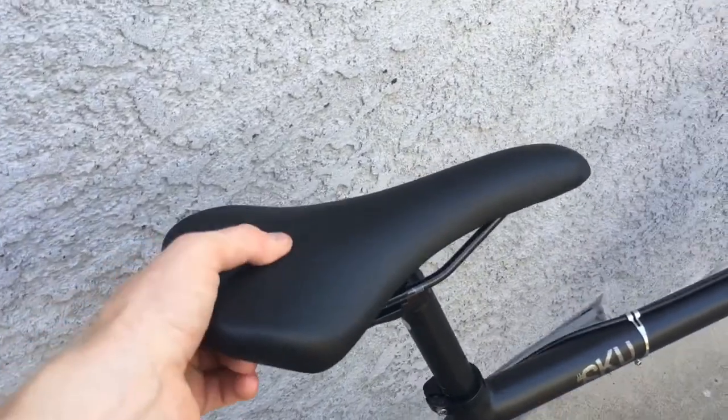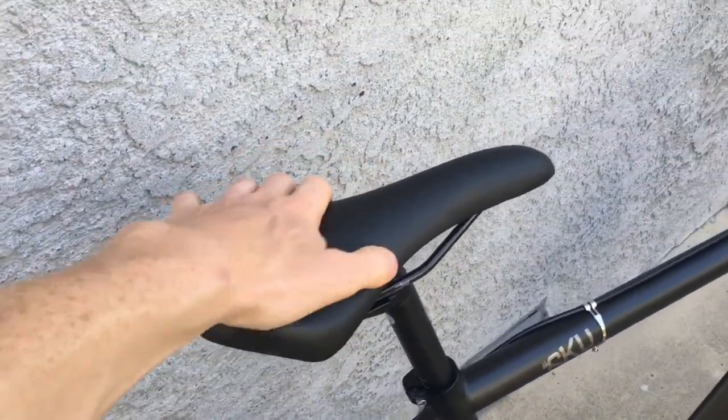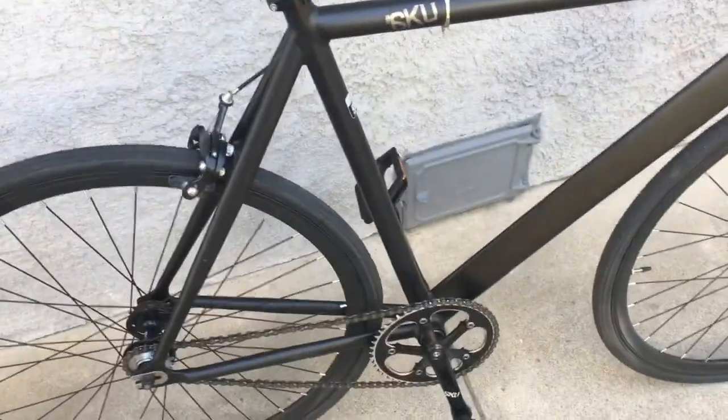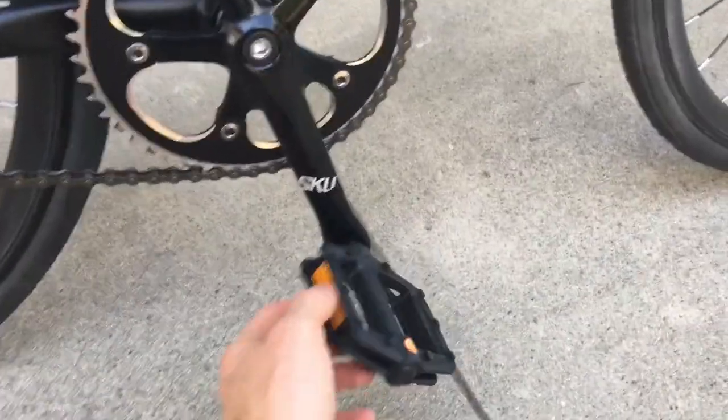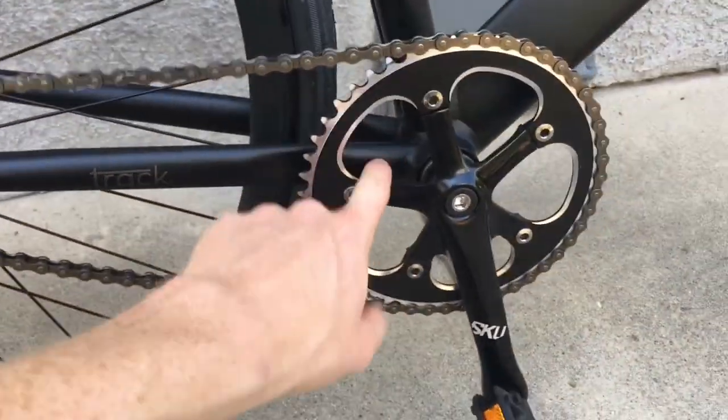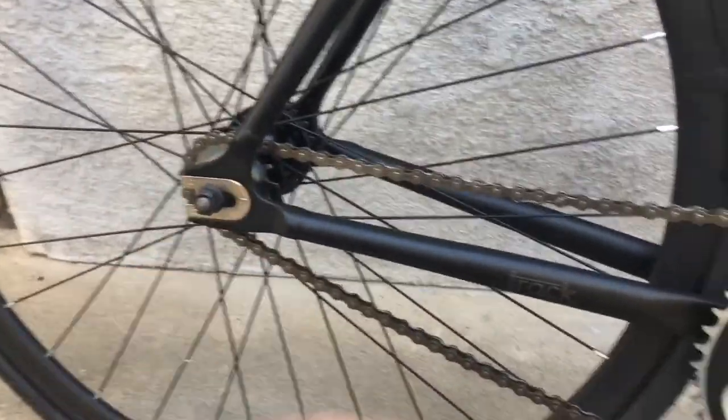The saddle is pretty comfortable and I don't have any complaints about it. It is a little bit big — I'd rather have a thinner saddle — but as a stock saddle it isn't that bad. The pedals are also very nice and wide, kind of the BMX platform style.